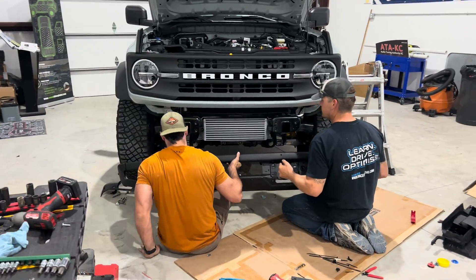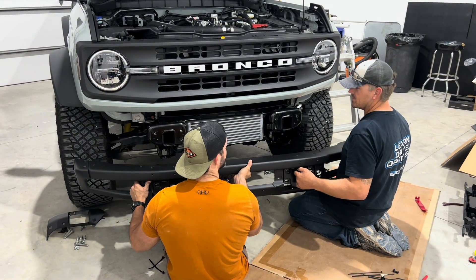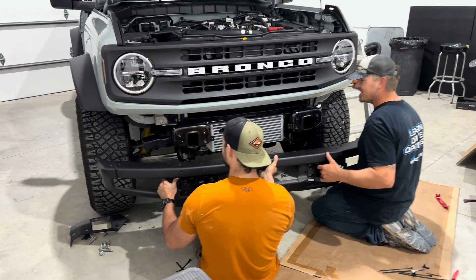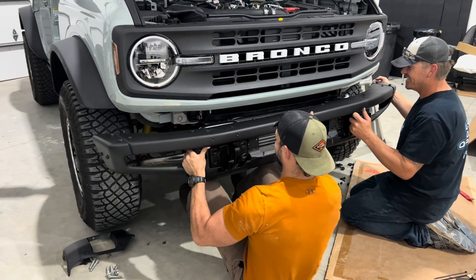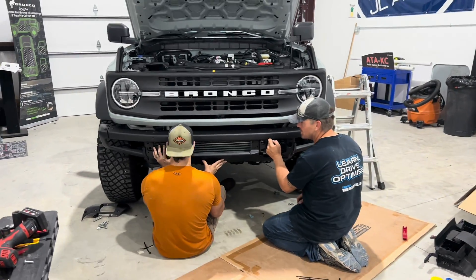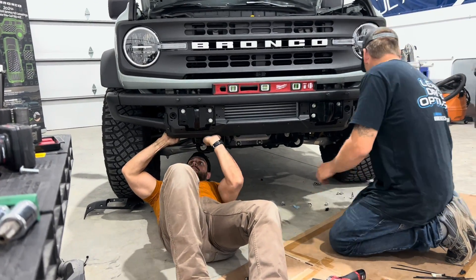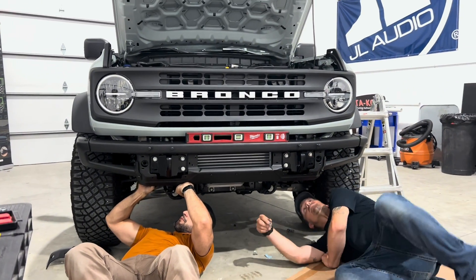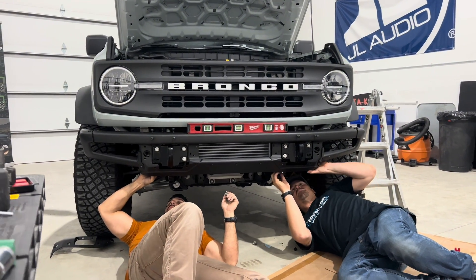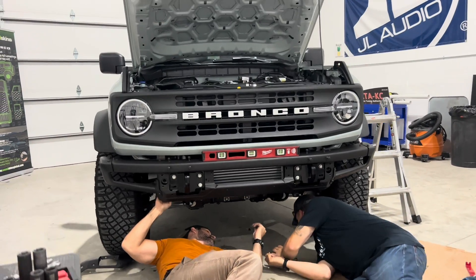It is time to put the bumper back on. How much do you think that bumper weighs? I can't believe they put a factory bumper on this stout. I really like how you'll be able to see the intercooler kind of peeking through that lower bumper there. I really like that a lot.